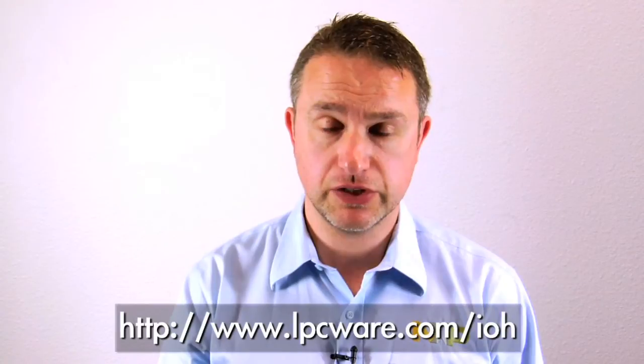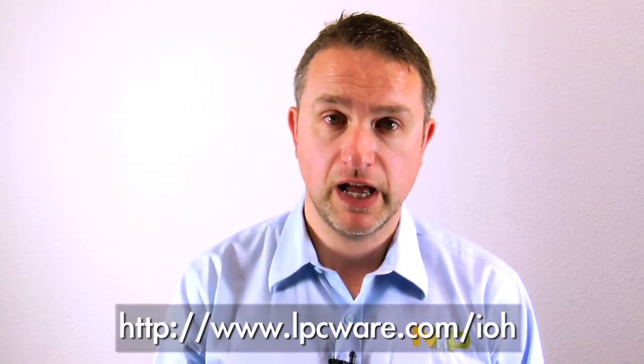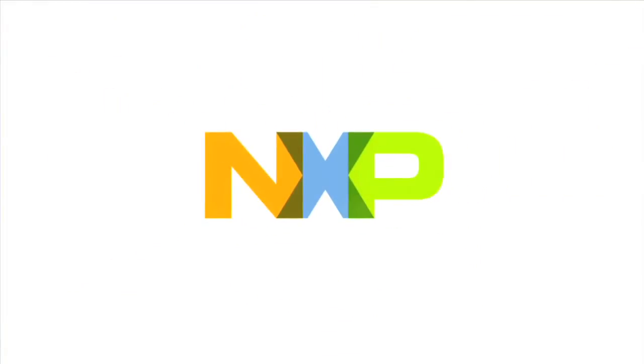We've stocked all of our distributors with boards and parts. For more information, contact your local distributor. For information on the IOHandler libraries and documentation, please go to lpcware.com. And for information on the LPC11U37H and LPC11E37H, check out nxp.com.